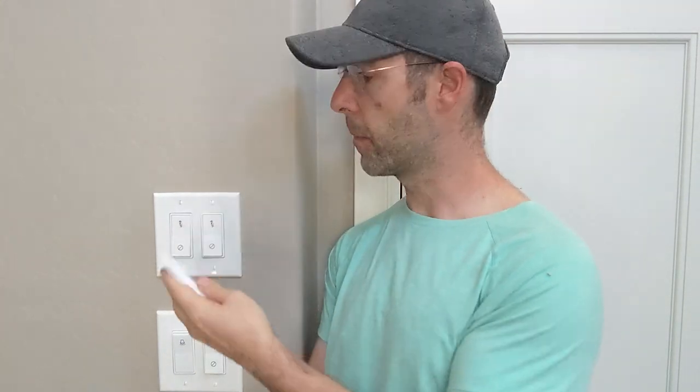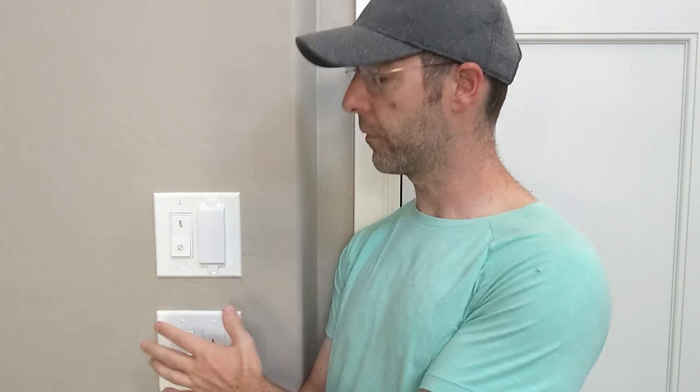Now for things that have multiple switches — like stairway lighting, which has a switch at the bottom and the top of the stairs — I'm using these plastic covers. These have little magnets on the back and they just snap right over the top. They're not toddler-proof, but they're perfect for keeping people from pressing things you don't want touched. Using both of these is working outstanding and keeping all my home routines working like they're supposed to.